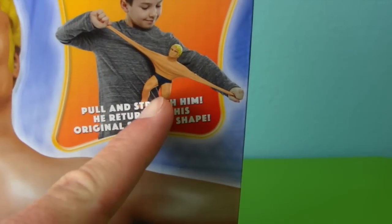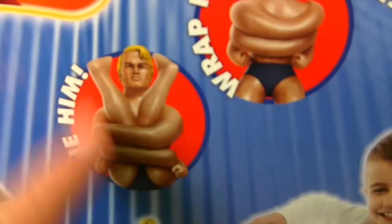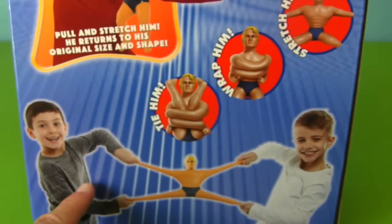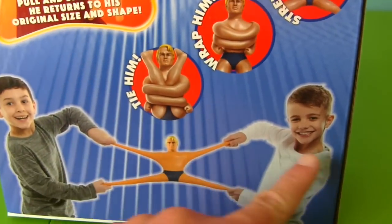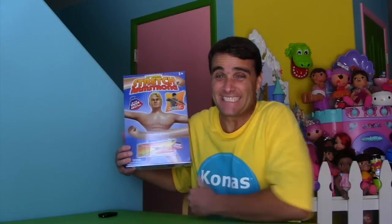And then he returns to his original size — whoa, that's pretty crazy! You can tie him, wrap him, and stretch him. He always goes back to his original shape. Look at these kids pulling Stretch Armstrong on each side. Are you guys ready to open up Stretch Armstrong and stretch him out really big?